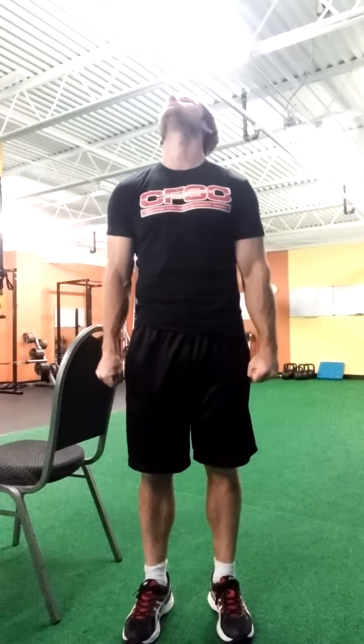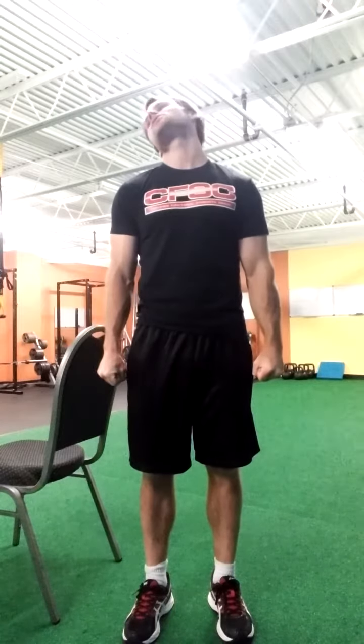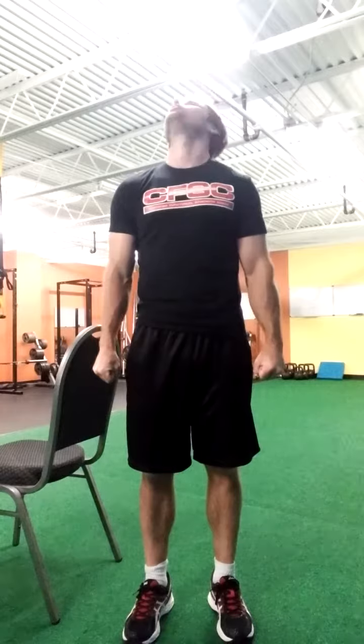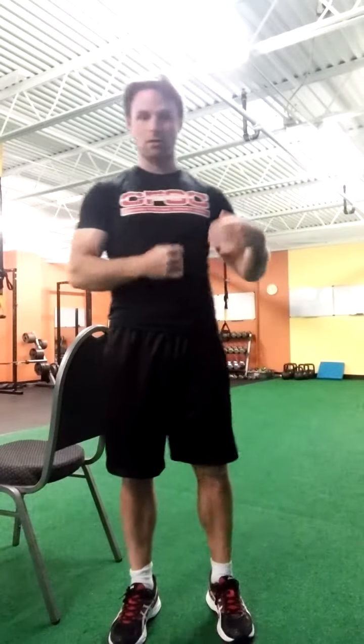We're going to do five clockwise, five counterclockwise. If you start to feel pain, that's a situation where you need to go see your chiropractor or physical therapist — they can help you work out of that. That's a joint impingement. When you feel something like that, let me know and I can refer you out to the appropriate person, or go to your chiropractor or physical therapist.